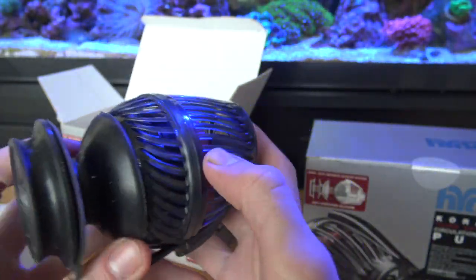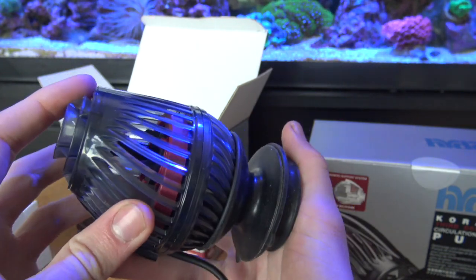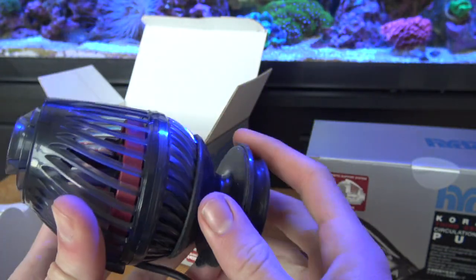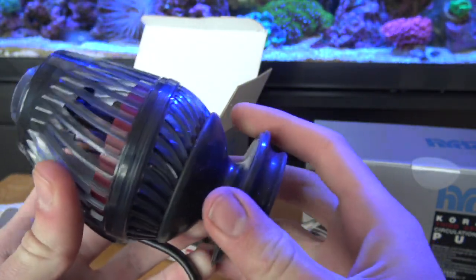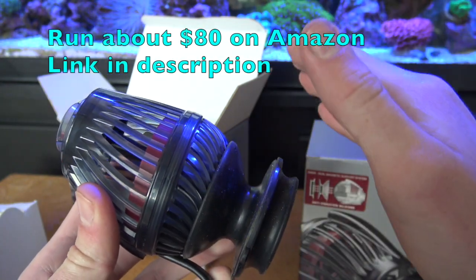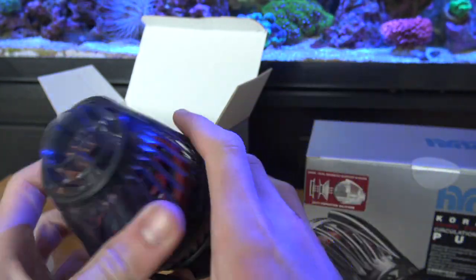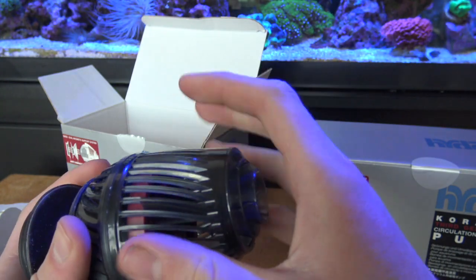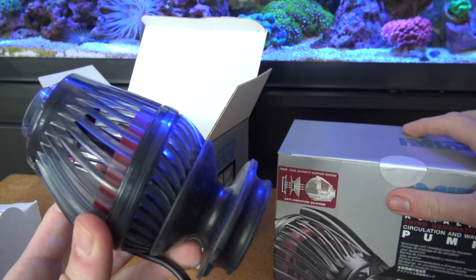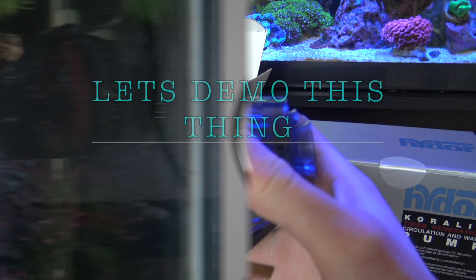There is no other wave maker on the market like this — this is probably one of the most high quality ones you could buy, and they're very very affordable. You could spend hundreds of dollars on wave makers, they can go all the way up to $300 or $400. This is under $100. You just can't beat it — the technology, the looks, for under $100.